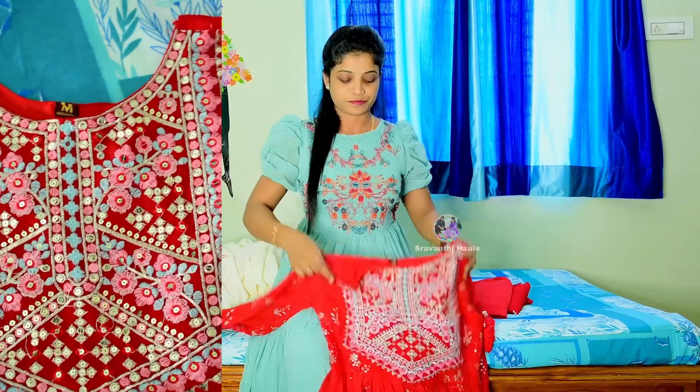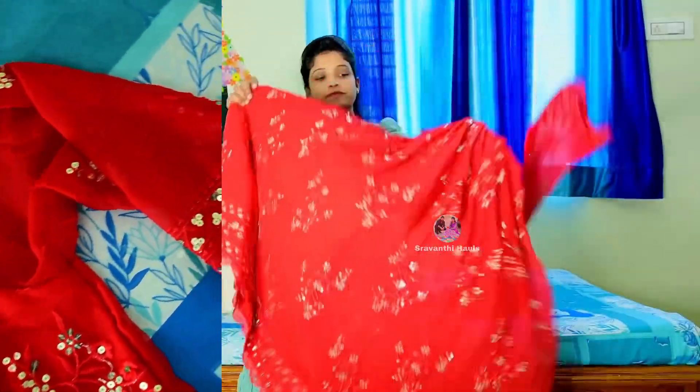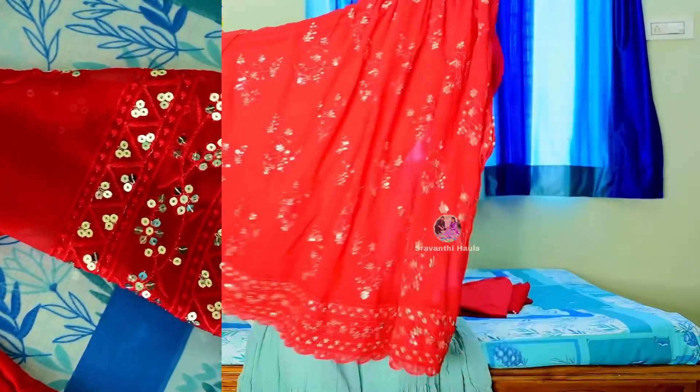I have a cut-work design. I have an entire color coat with multi-color thread and sequence work. I also have a full coat.